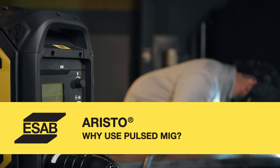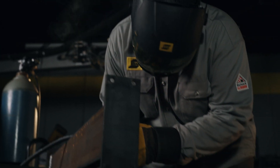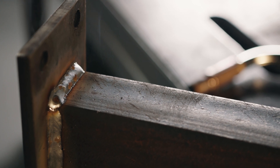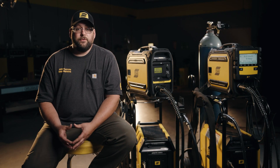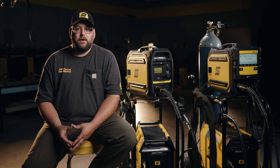Some of our end users find themselves in need of pulse MIG, whether it be a requirement for a code that they're working on, or maybe they need better control when welding thin materials. Also, some end users use pulse at higher currents because it's easier to train welders to listen for a specific sound. The system is also very adaptive in comparison to CV MIG welding, so there are fewer chances for spatter once the arc is tuned in.